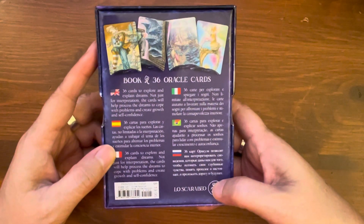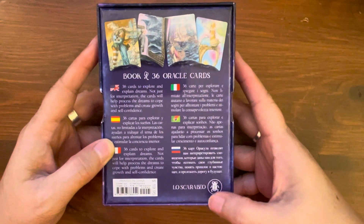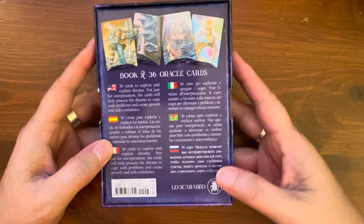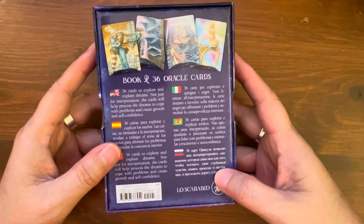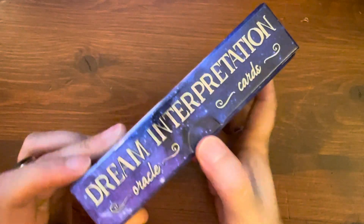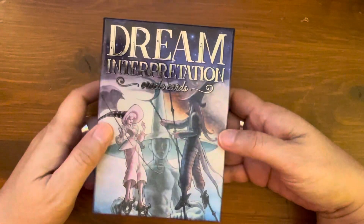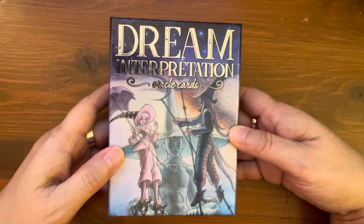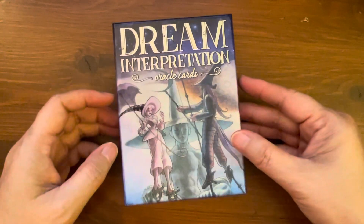I'm getting the replacement deck for something else, but I do own this deck. It's published by Lo Scarabeo and according to Amazon, Llewellyn is the publisher — so Llewellyn is the distributor for Lo Scarabeo in the United States. I bought it off Amazon back in April 2020 when it was first released. There is a thumb hole cut out, but I looked through my channel and I never did a walkthrough on it, so I decided to go ahead and do one.